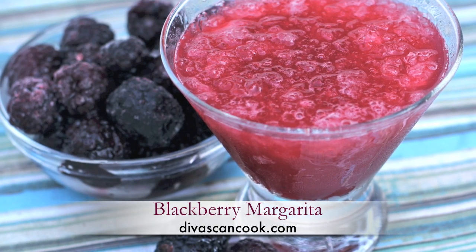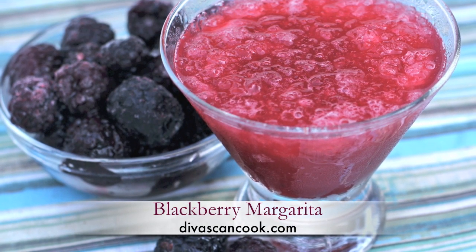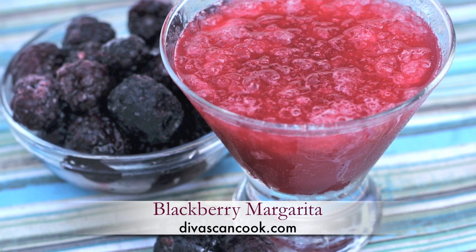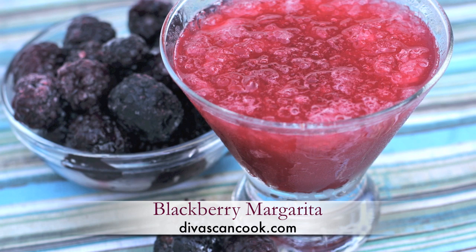Hi guys, today is National Margarita Day, so we're going to be making my favorite blackberry margarita. These are so freaking good, so let's get started.